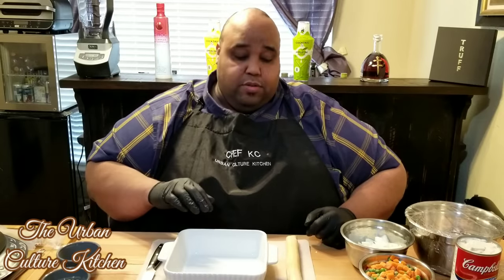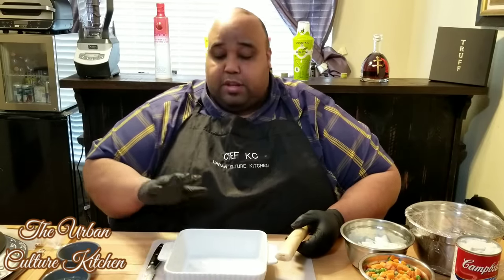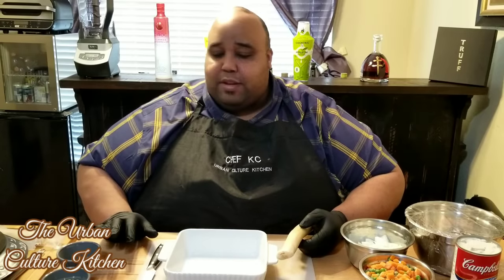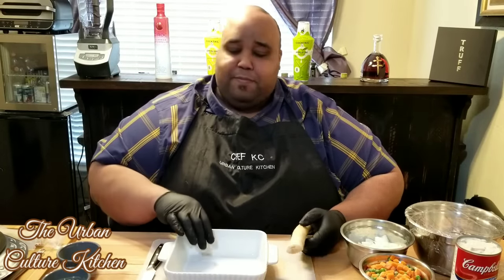First, we're getting this dish ready for the dough. This is a pie crust dough you can get from the store frozen — make sure you allow it to get to room temperature. This recipe uses two of them: one for the bottom crust and one for the top crust. This chicken pot pie is really simple with great ingredients. The full ingredients list will be in the description below. If you're new to my channel, don't forget to subscribe to keep up with all my weekly dishes.